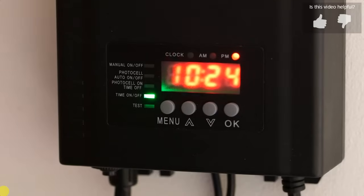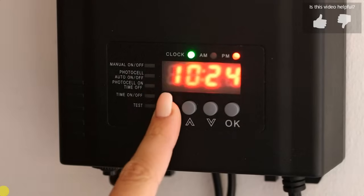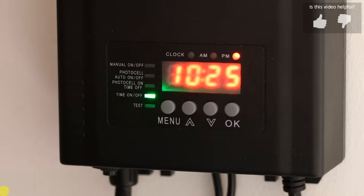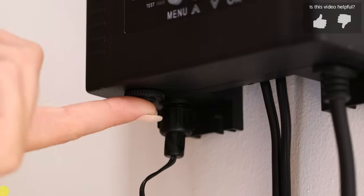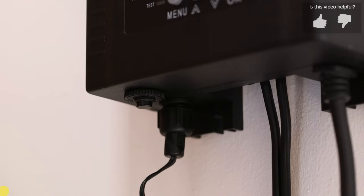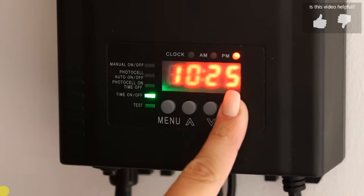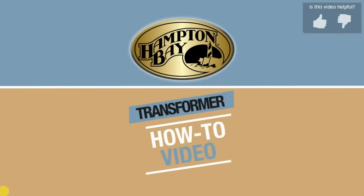Press the menu button and time modes will cycle through. The green indication light will show the current mode selection. Any mistakes can be canceled by cycling back through the menu button and starting the operation over again. Press the resettable overload breaker located at the bottom of the unit if the transformer is tripped. To restore the original factory setting of photocell auto on/off, press and hold the OK button for three seconds. Thanks for joining us for this how-to video and thanks for choosing Hampton Bay.